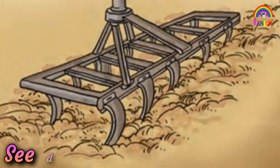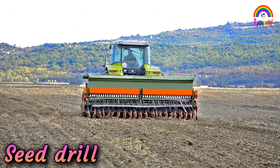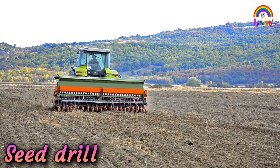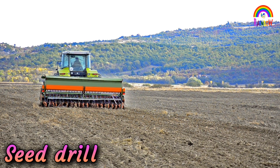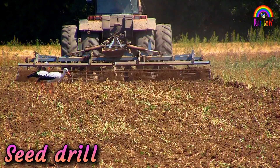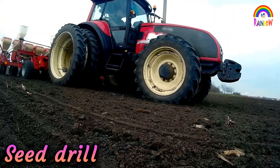Nowadays, the seed drill is used for sowing with the help of a tractor. This tool sows the seeds uniformly at proper distances and depths. It ensures that seeds get covered by the soil after sowing. This prevents damage caused by birds. Sowing by using a seed drill saves time and labor.